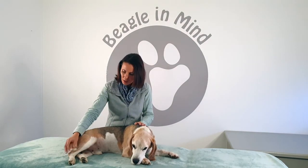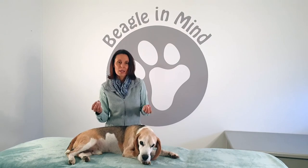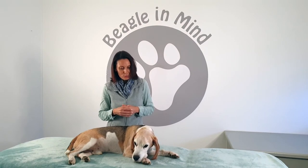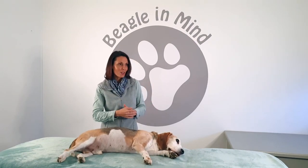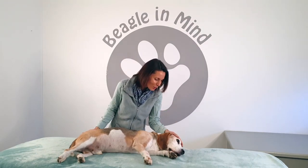When you come in to release that emotion, the animal will be used to it and more accepting of you going to that point. Right now I'm getting information from Fudge that he's had enough of this point being worked. It's very important to remember: for neuro-emotional points, no more than 20 to 30 seconds at a time, because otherwise you can over-stimulate it and reignite that emotion. Thank you, Fudge, for reminding us of that.